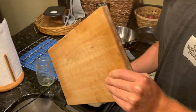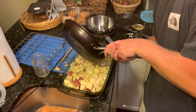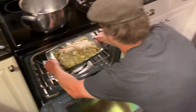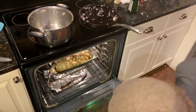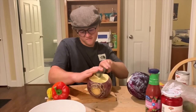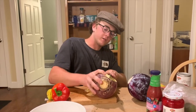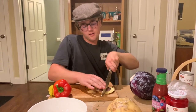Easy does it. I just chopped off some pieces of rutabaga, as you can see. She's a rock — built like a Chevy, not a Ford. So we'll dice this up.